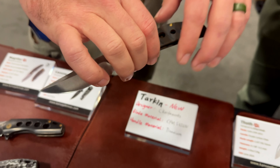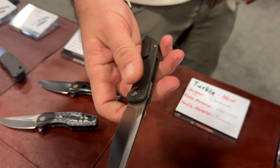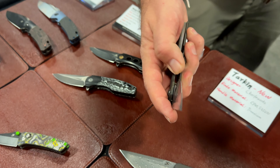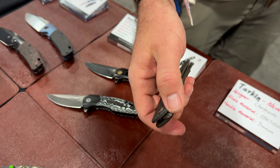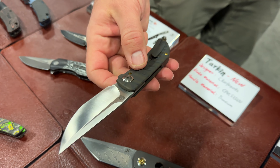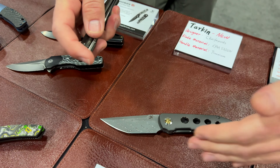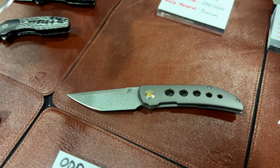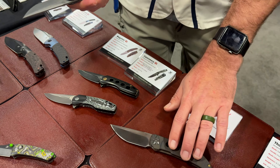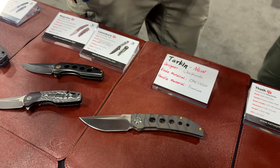The Tarkin is a Matt Christensen design — I love his work, he just does beautiful stuff. This model is the tiger-striped full titanium frame lock. It will be coming in S35VN steel, possibly 20CV — not sure yet — but a good steel, and it will also come in a Damascus steel version. I'm more a fan of the tiger stripe with that matte finish; it roughens the texture a little bit.